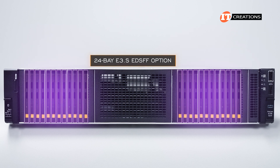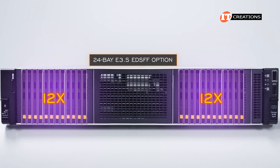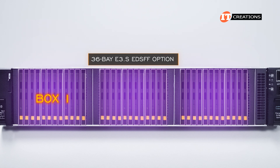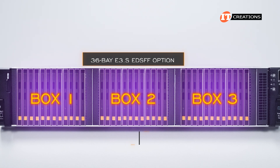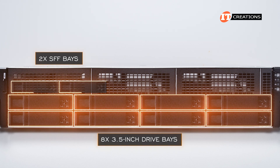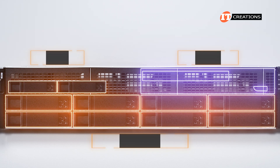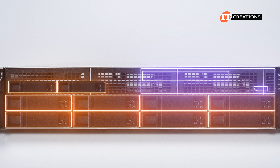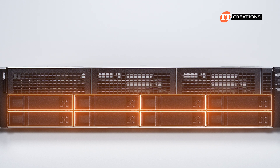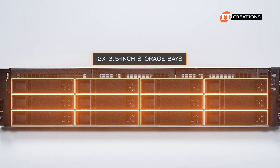There's also a 24-bay E3.S EDSFF option with drive boxes 1 and 3 each taking up 12 drive bays, and another with support for 36 EDSFF drives loading up drive boxes 1, 2, and 3. There is also an option for an 8-bay chassis with 3.5-inch drive bays, with another option for 2 SFF bays and an optical drive. On the 3.5-inch chassis the three drive cages are aligned horizontally, rather than vertically as on the 2.5-inch chassis. There's also a basic configuration with 12 3.5-inch storage bays on the front.